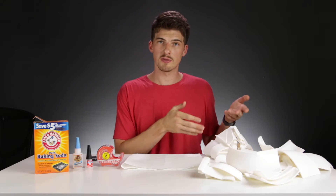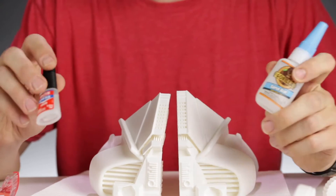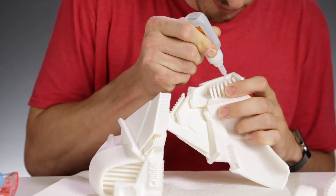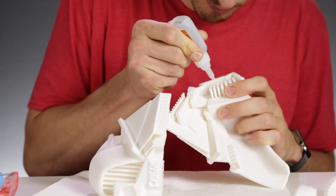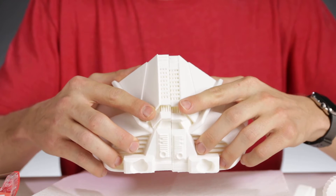We have our materials right here and our printed pieces right here. I have two different super glues — one is a gel and another is a liquid. This part is really easy. You just need to lay glue down on the seams and stick them together, and voila.